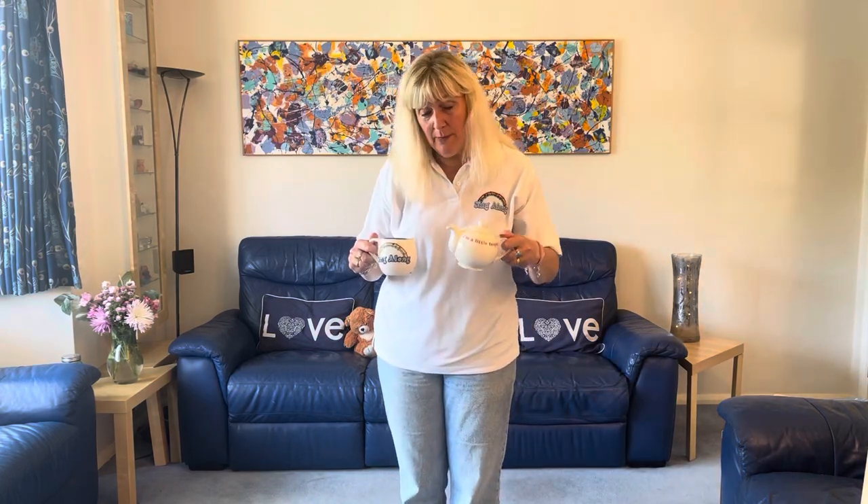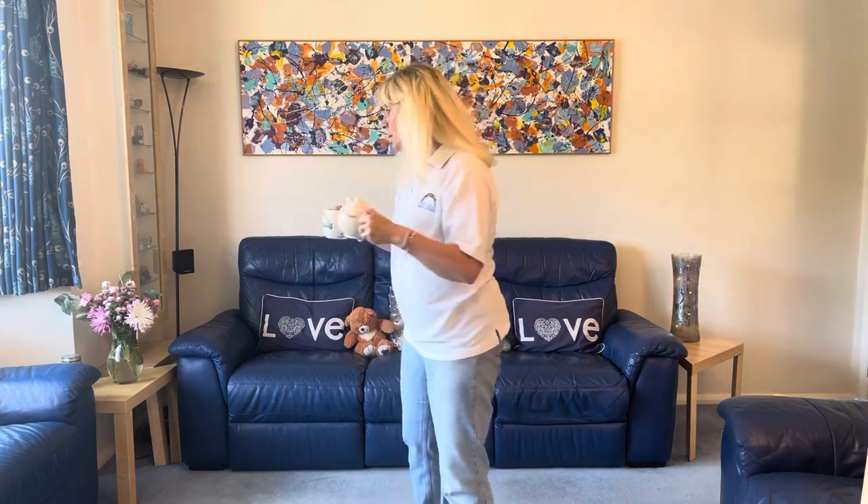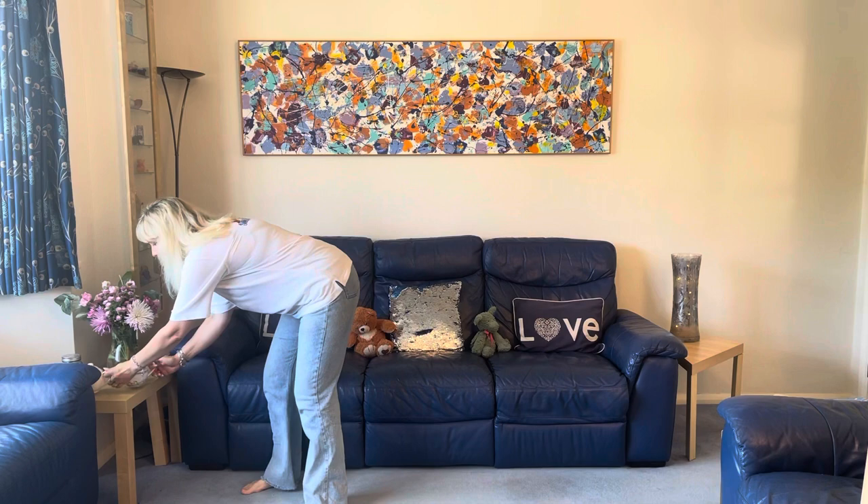Hello, thank you so much for joining me. Now we're going to do a rhyme about a little teapot you can make a cup of tea in. So I'm going to put these down and we're going to sing it together.